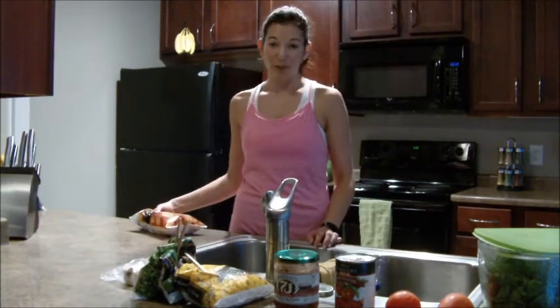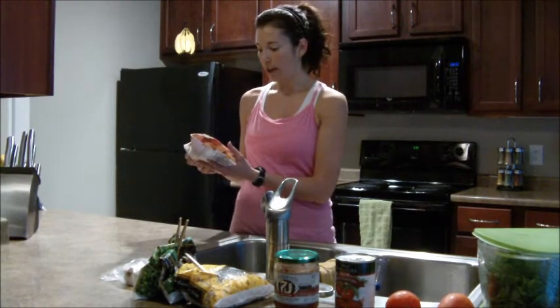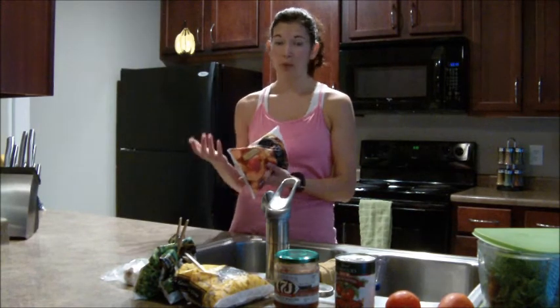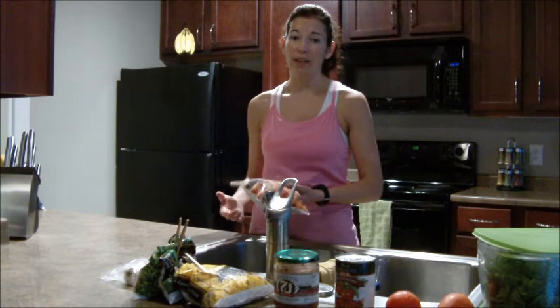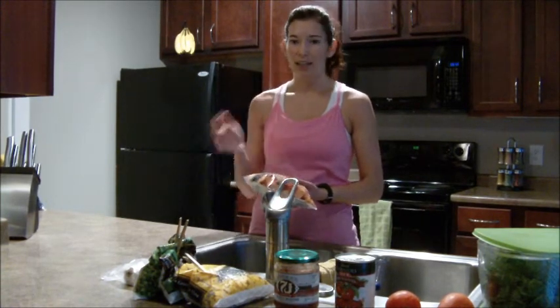As far as fruits, I'll start with the frozen ones — we always have lots of frozen fruit in our freezer. Smoothies are really popular in this household. Fruits are very healthy and a great way to get antioxidants in your diet.